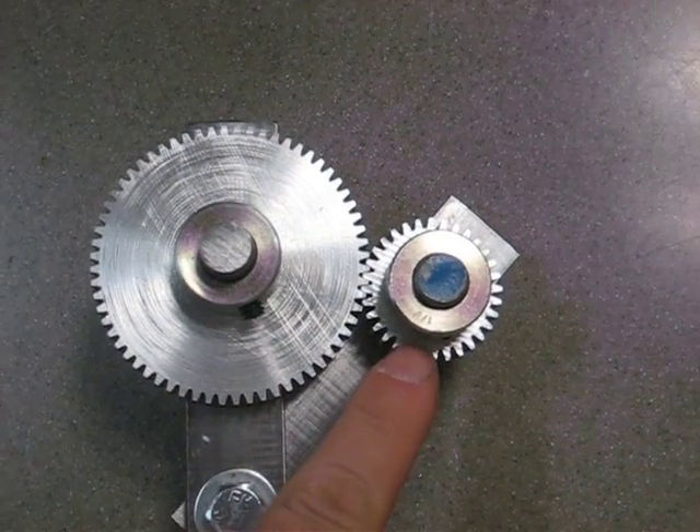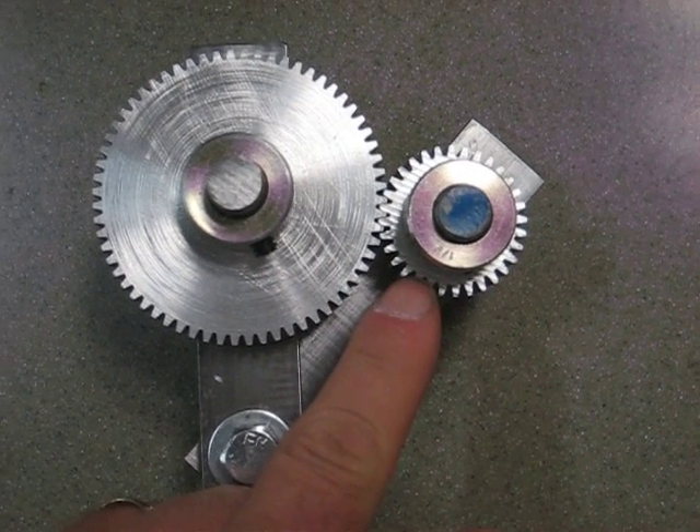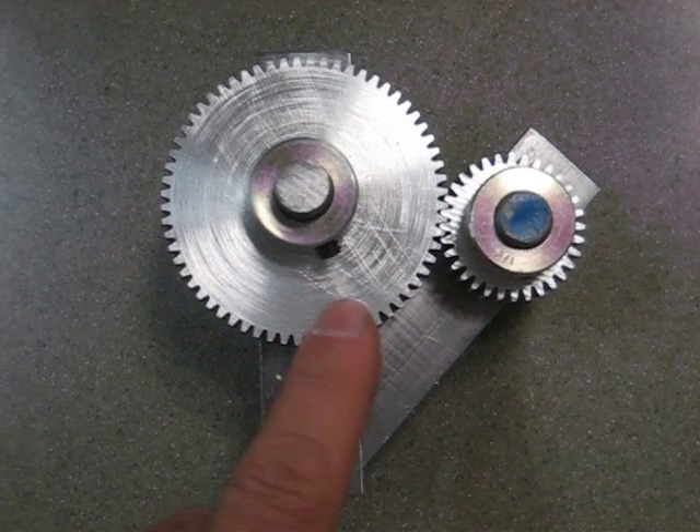On this gear — the small gear — my cutter was a little bit crooked but it still came out pretty nice. My cutter was a little bit better on this gear.